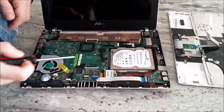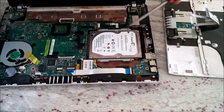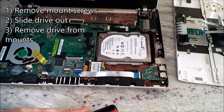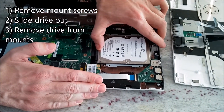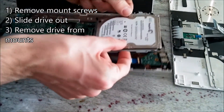We will now remove the old hard drive by unscrewing the mounts here and here. These screws can go in your step two cup. To take the hard drive out, slide it towards the outside of the case, grab it by the sides, and pull up.